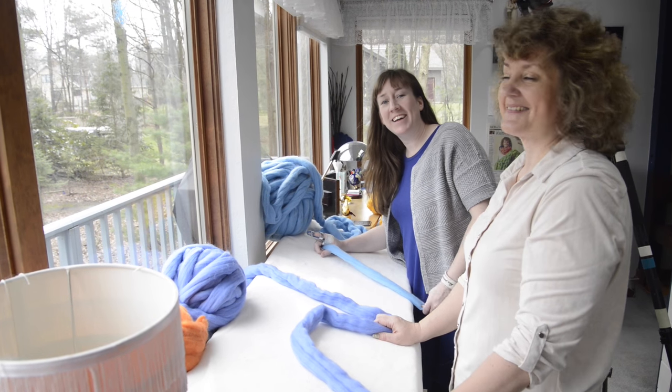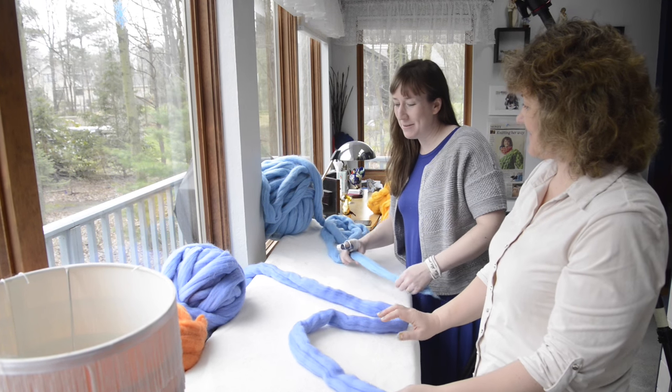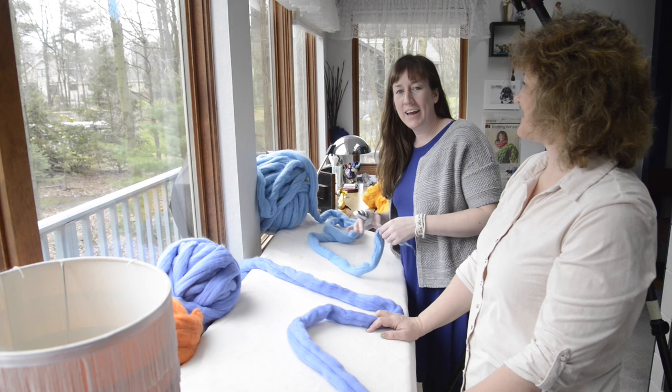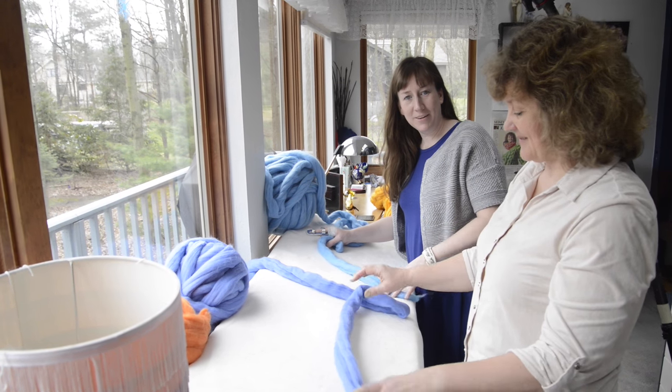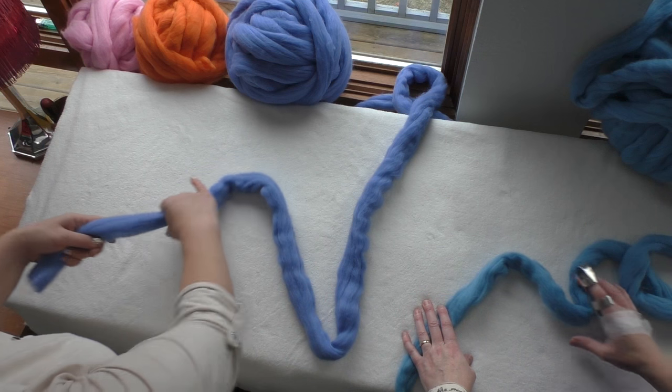Hi, I'm Jennifer from Craft Sanity and we're back here again in Larissa's studio. This is the Be Cozy headquarters and this time we're going to take merino wool and do some crocheting — crocheting without a giant hook, just our hands. So she's going to show us how it's done.